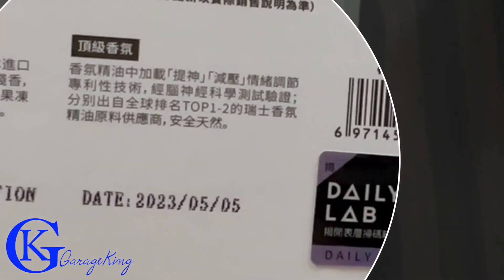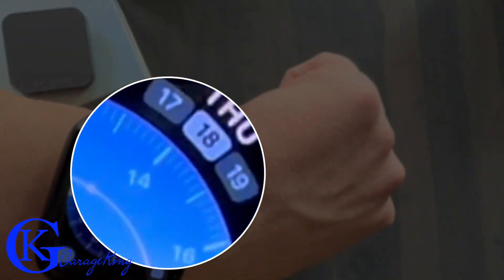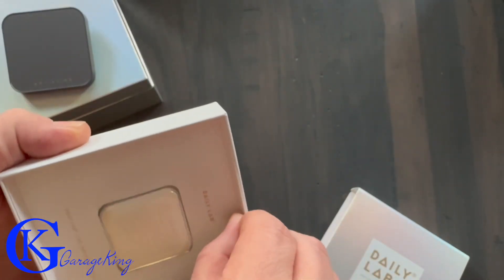The one thing I wanted to mention too is the date. They're pretty fresh — this was May 5th, 2023, and you can see on my watch it's the 18th, so these things were only a couple of weeks old when I got them.